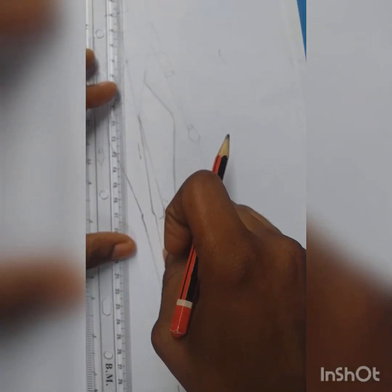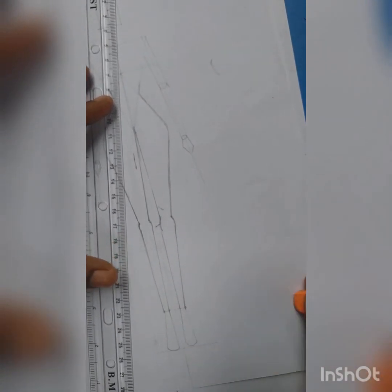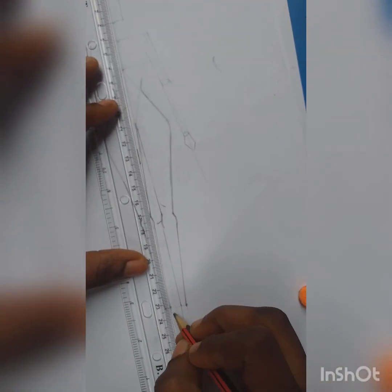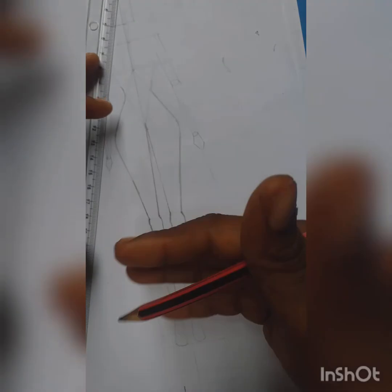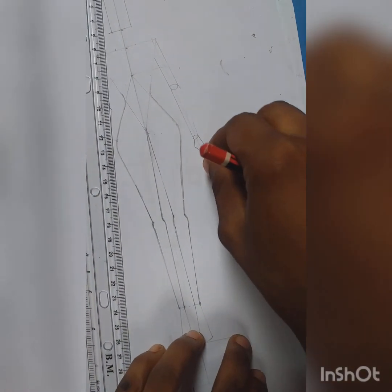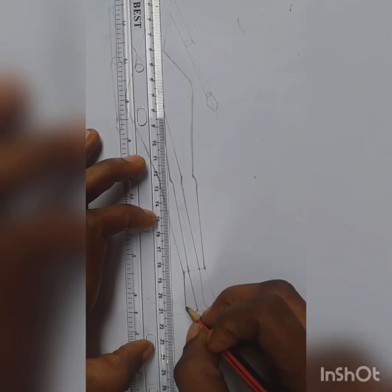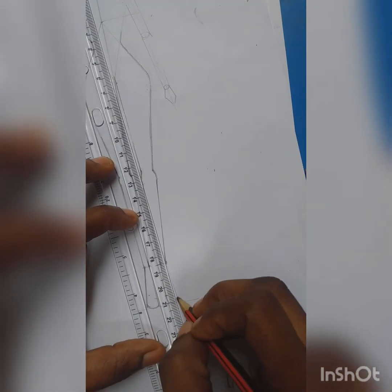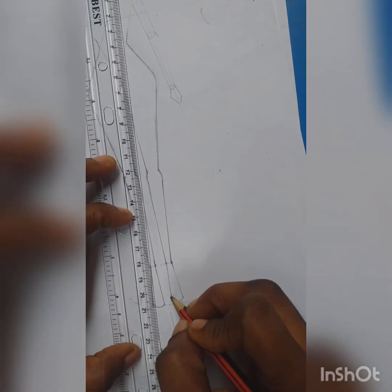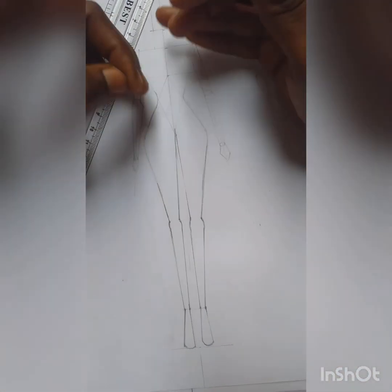Make sure that while you are cleaning off, if you see some lines that you need that have also been accidentally cleaned off, you draw them back. The down part is done, so we are moving to the body — the upper part of the body.